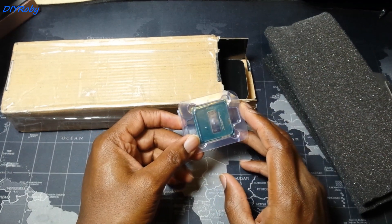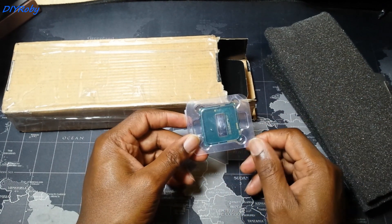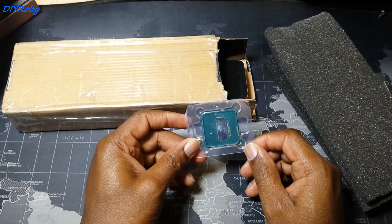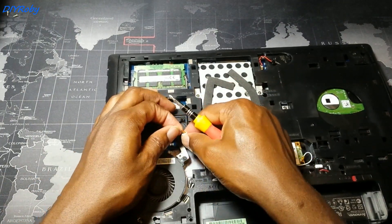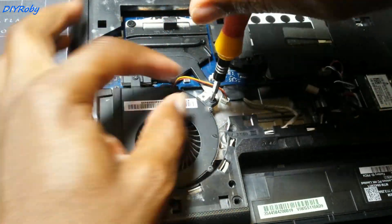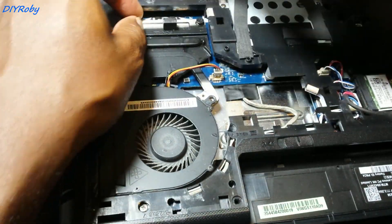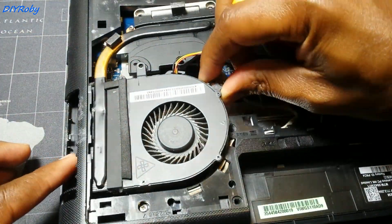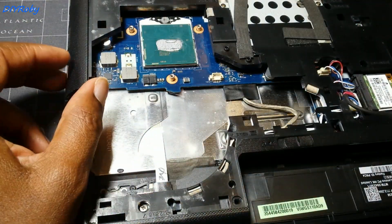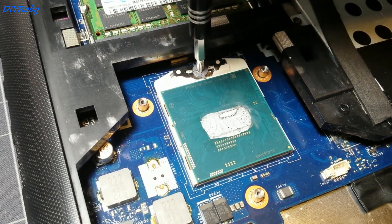I'm going to provide an update in another video comparing both systems, and finally I will decide if I'm going to stay with an i7 or an i5. So I'm just going to speed through the process of installing the new processor in place of the old i5. Once you make sure that your laptop is upgradable to this version of CPU, you can follow a video guide on YouTube about your specific model.